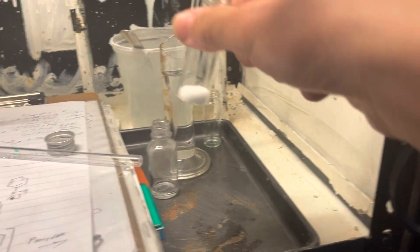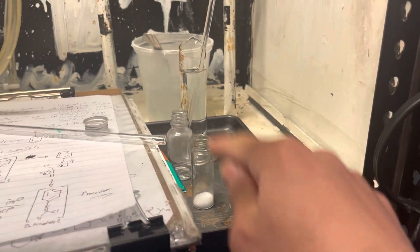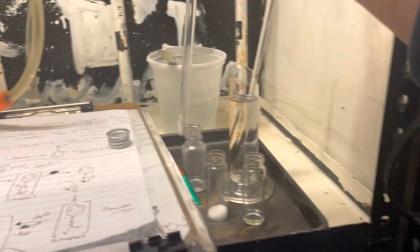The original plan was to make a large batch of this and then distill it down to get the pure phenyl isonitrile, because I wanted to see how bad it could possibly be. But after doing this pilot scale run, it smelled horrible.